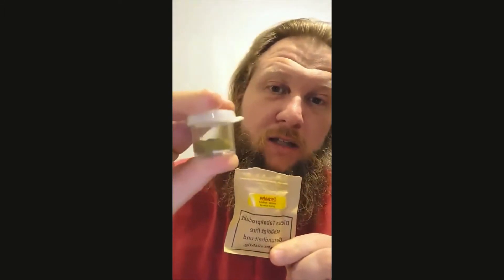It's a refill package, which normally you will decant into some other little container. I like to use these little plastic tubs here — it can fit a few days to a week's worth in here. Works great.